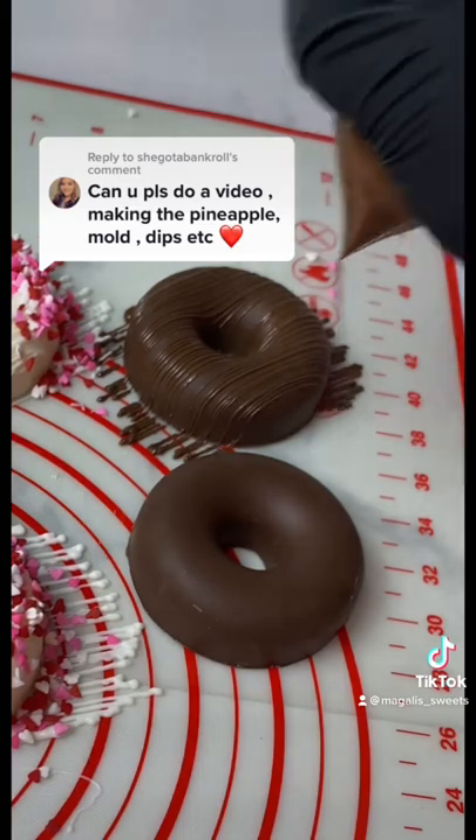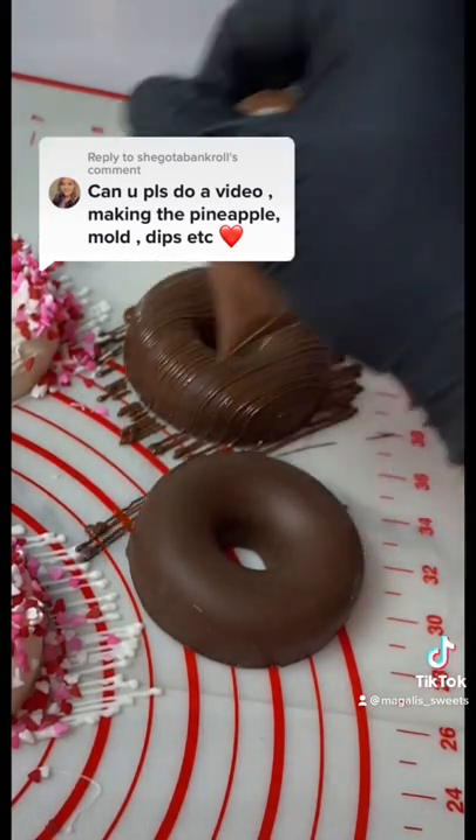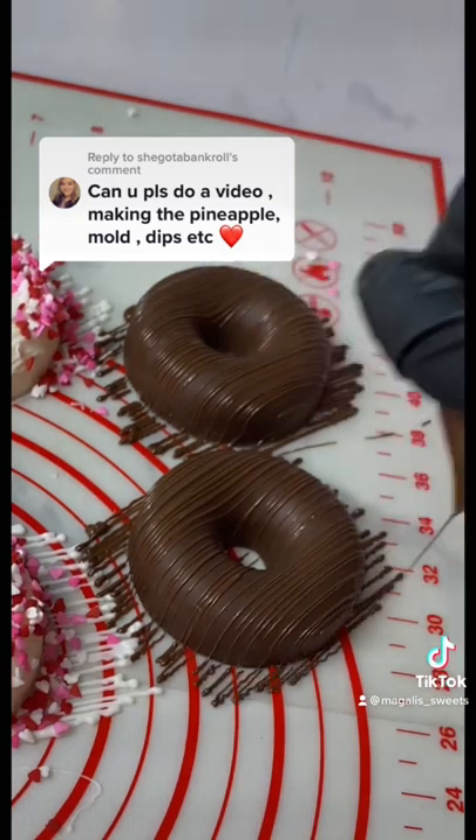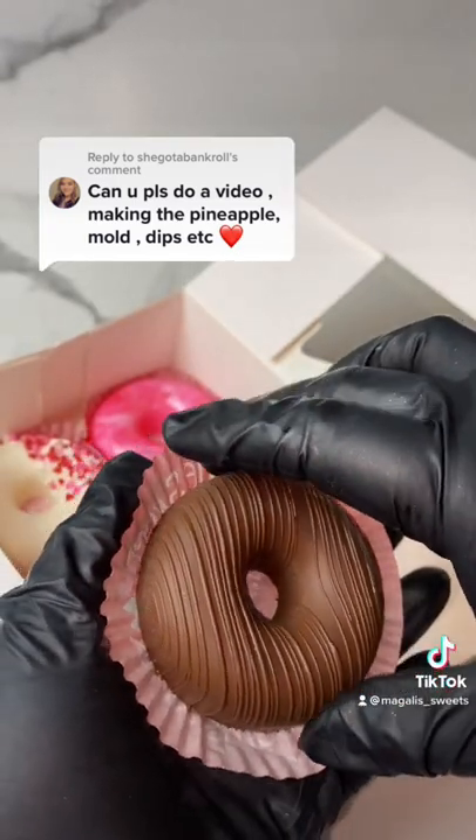I ended up doing these Valentine's Day themes, and the chocolate ones I just drizzled with chocolate — look how bomb that looks! And yeah, you guys, that's it. Bye!